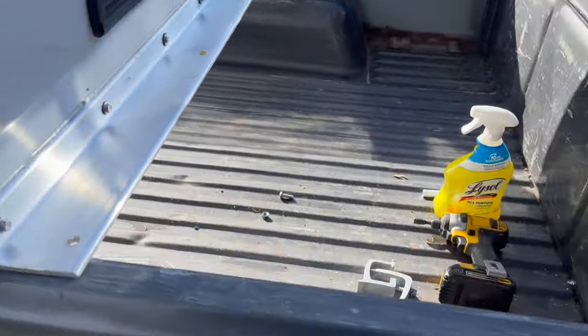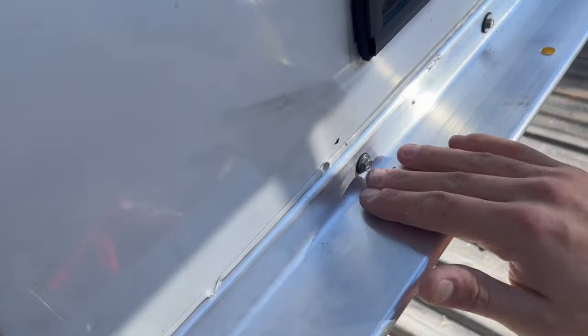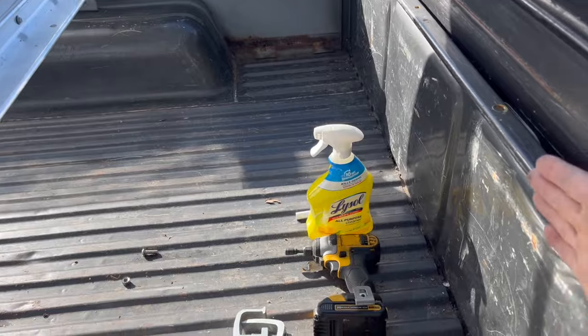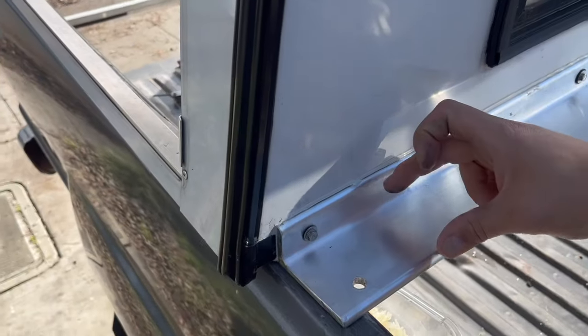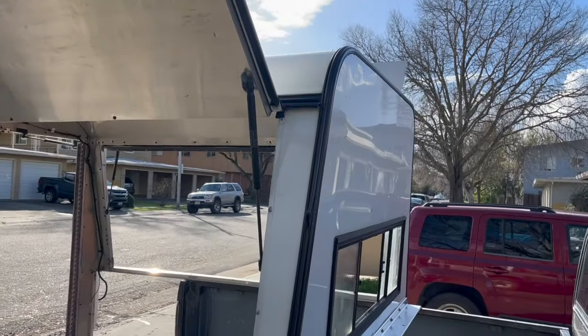To make this camper shell fit this truck, I bought a bracket, custom cut it, and secured it to the back of the shell so there's no gap. The only downside is I lose about two inches of space, but the trade-off is a ton of headroom, so it's very much worth it.